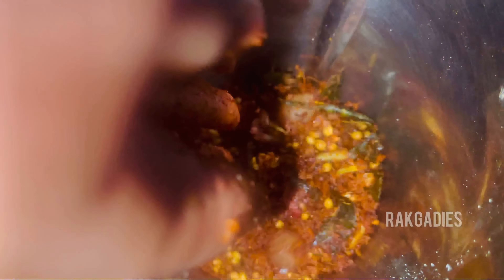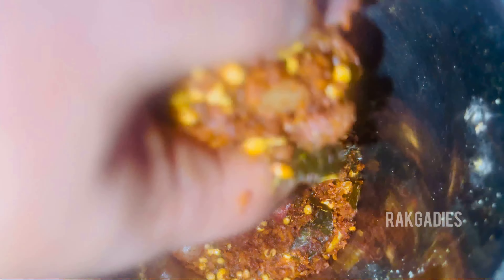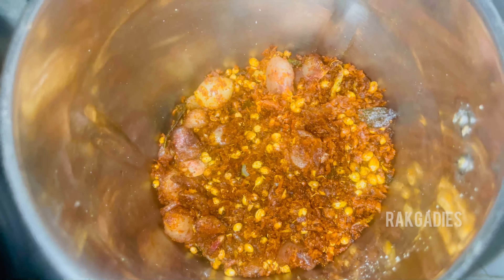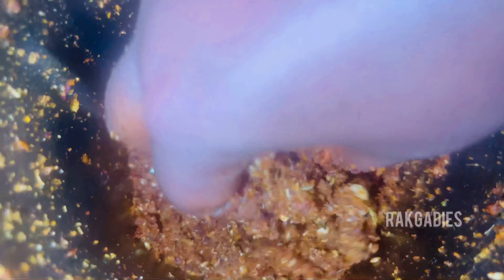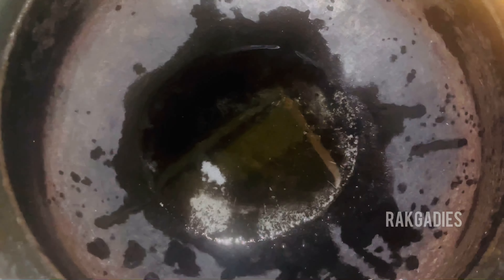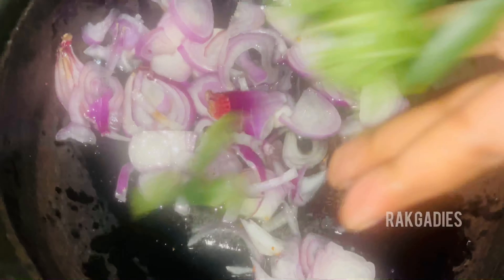Now we will crush it. It will be dry. Now it will not be dry. The final stage is done. The pan is done. It is a good thing. Then put the ginger and garlic paste into the paste.